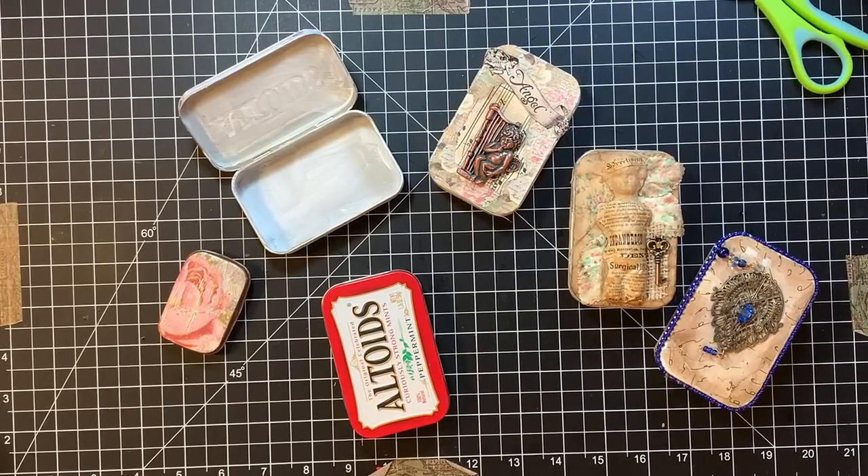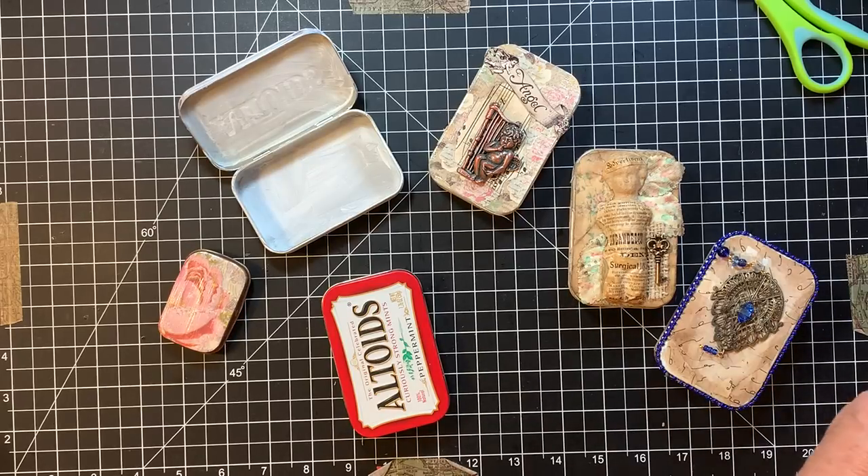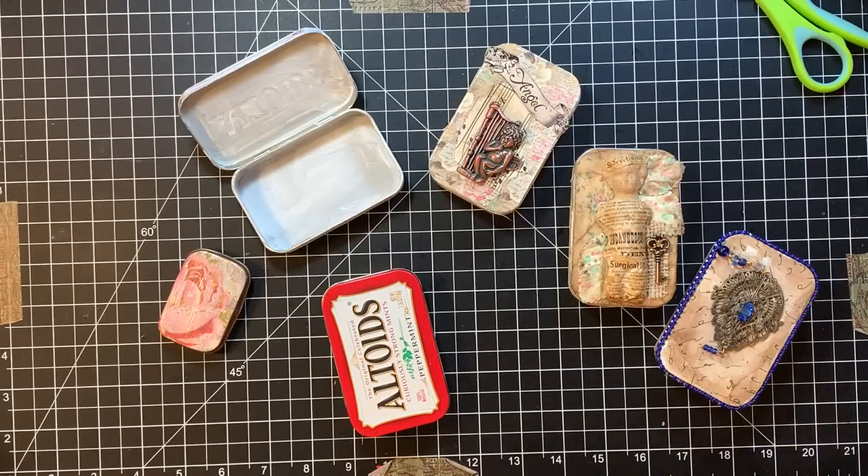Hi everyone, it's Gail and it's Mixed Media Monday! We're going to play today with a little project. First, I want to say hi and hugs to Annabelle, Jillian, Blanca, and Southern Biscuits. Thank you so much for your sweet comments and for watching my videos.